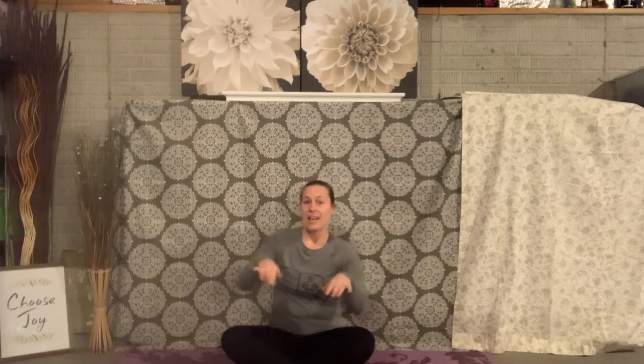If you're happy and you know it, show namaste hands. If you're happy and you know it, show namaste hands. If you're happy and you know it, and your hands will surely show it. If you're happy and you know it, show namaste hands. Wonderful.